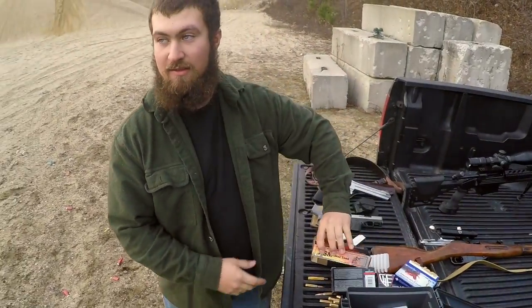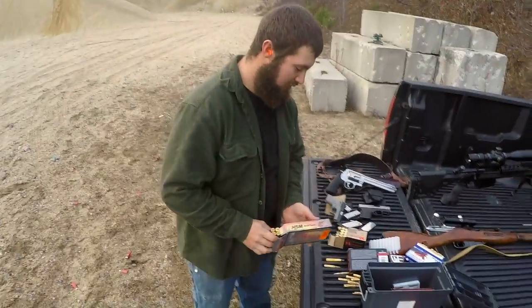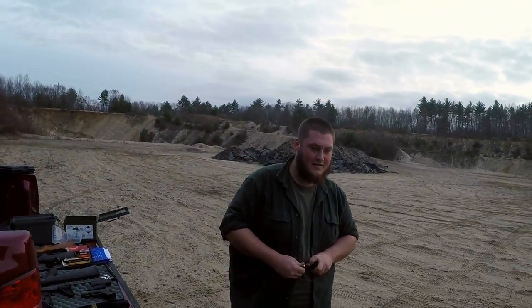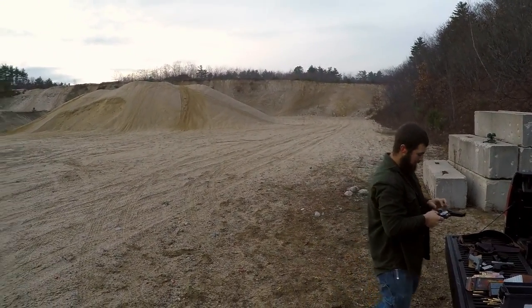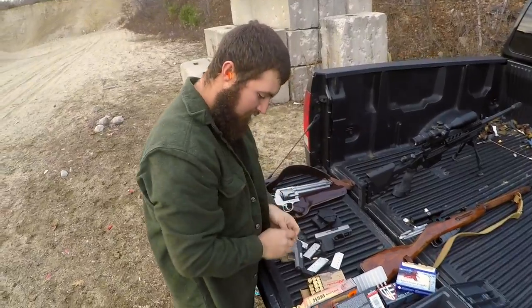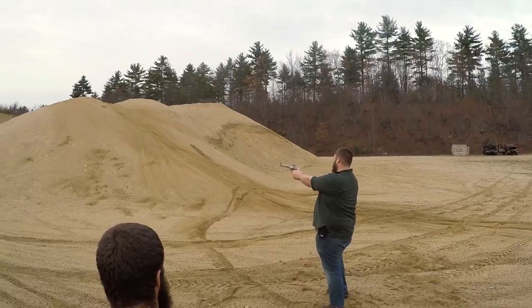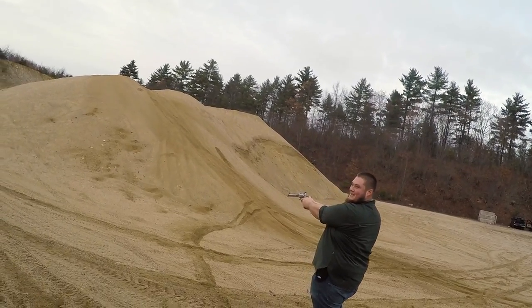These ones I haven't tried yet — these are the 440 grain gas check bear loads. I haven't tried these yet, I'm curious. I really wish I bought a milk jug. Those are less recoil but they're dirty — holy f***, they're dirty. Must be why they're cheap.